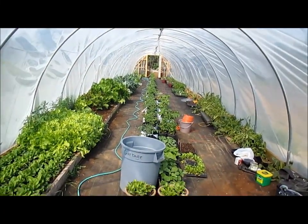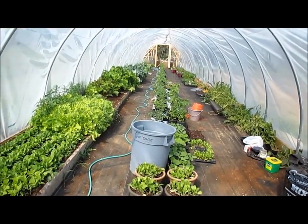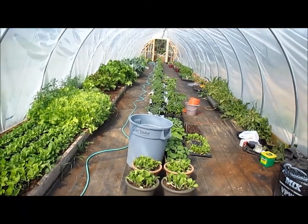So anyway, that's the overview of the greenhouse. Any questions or comments, feel free to leave them below or send me a PM. Stay tuned for next week. Thanks for watching.